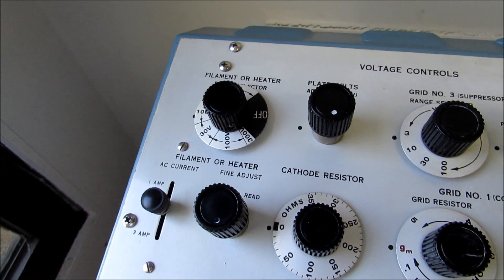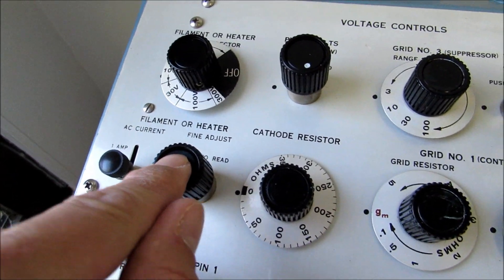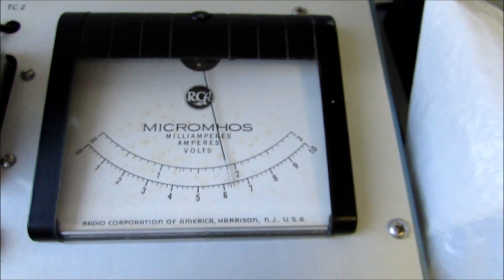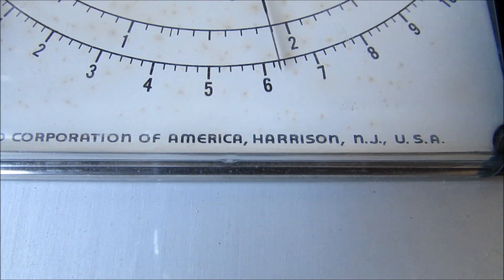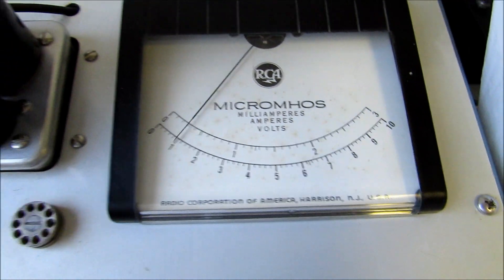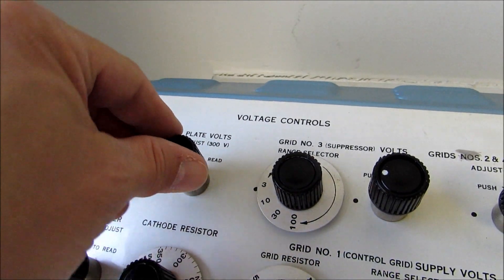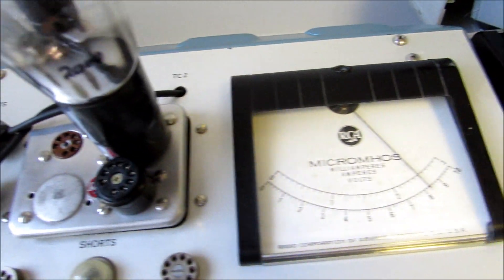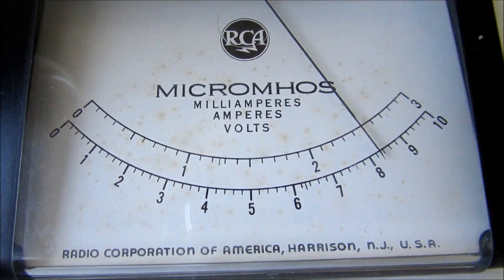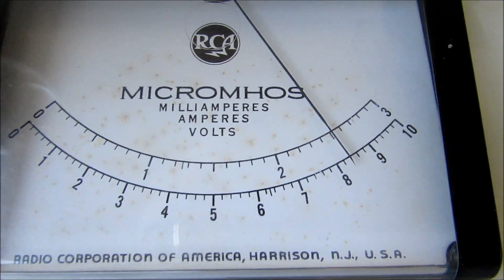For the filament, we're on the 10 volt scale, since this is a 6.3 volt tube — you push this to read and to fine adjust. We go over to the meter, and we're reading the 0 to 10 volt scale, and it is right on the mark showing 6.3 filament volts. Then we go to the plate volts, and we need it to be 250. So we push this down, and we're reading the plate volts — this tube is at 250 volts, right there on the 0 to 3 scale.